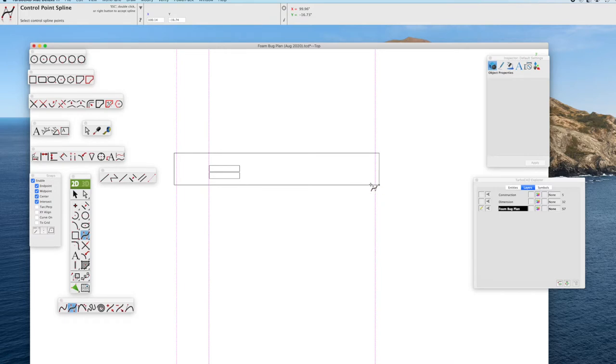Now we're going to use a curve tool — in this case the control point spline curve tool. You can experiment with which ones work best for you. I'm just sketching this out; I periodically click and it holds the curve. You can import an airfoil — I have a video on importing airfoils and tracing over it if you like. This is just a rough sketch, but it's close enough for what we'll be doing with the Foam Bug, because the airfoil is created by bending the foam to make the wing itself. There's the completed airfoil sketched out.